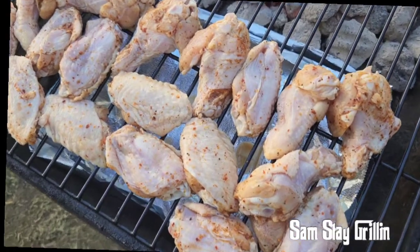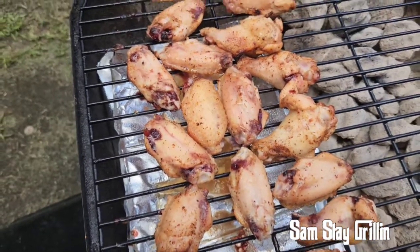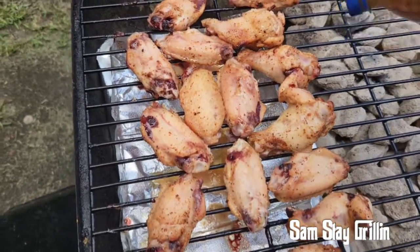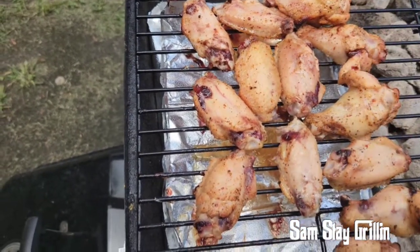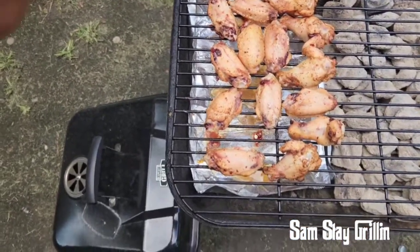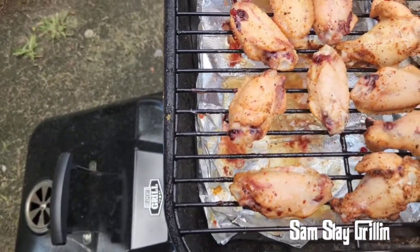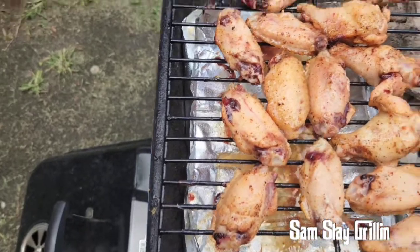They're still cooking nice and slow. We got some spritz we're gonna put on — same marinade, pineapple juice and jerk seasoning. Got another little squeeze bottle. Let's go ahead and get them spritzing. Let's take the top off. Trying to get that pineapple to really pop when we eat these.